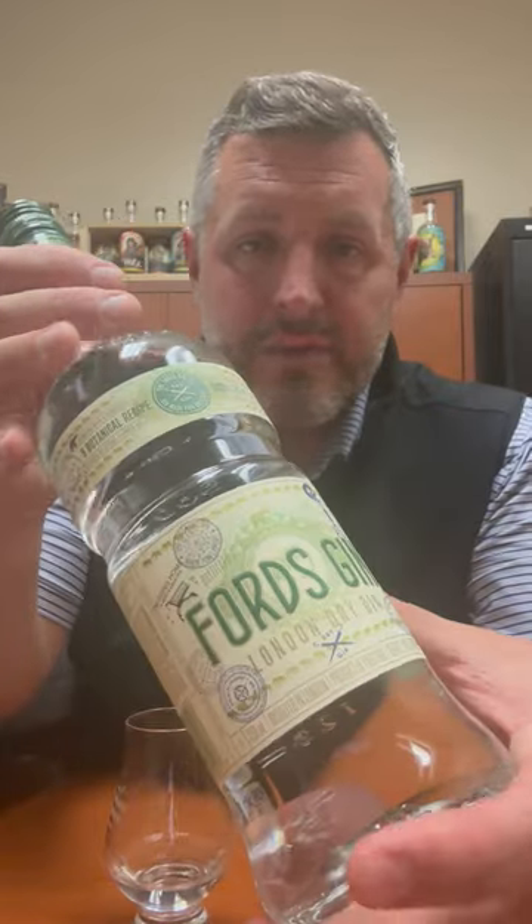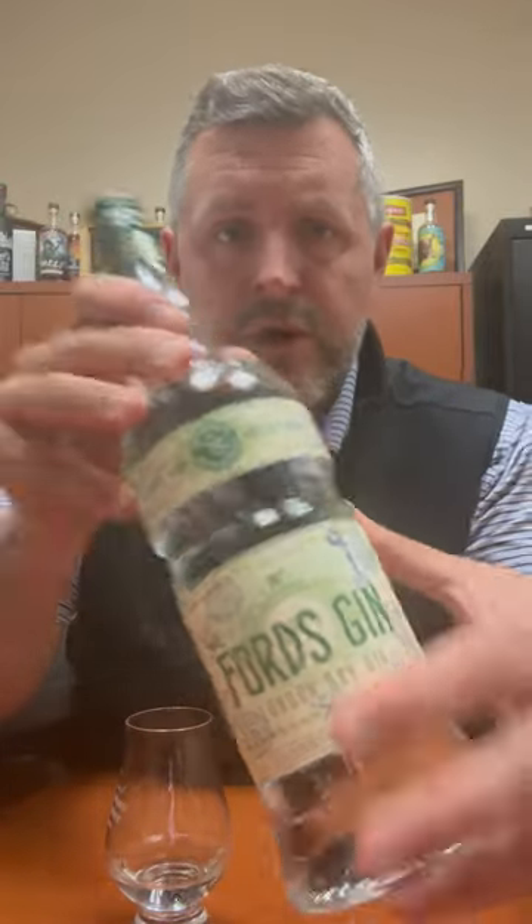Today I am taking a look at Ford's Gin. This is from Simon Ford, a world-famous bartender for many years, who set out to design a gin that would be perfect for bartenders — all the way from the actual shape of the bottle, how bartenders could grip it, how it fit in the rail, the size of it, everything.